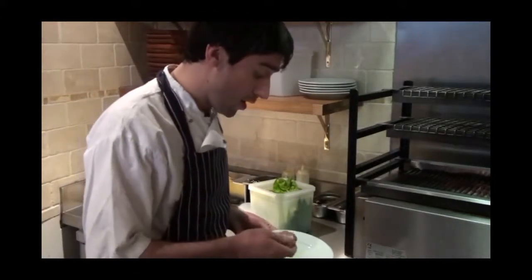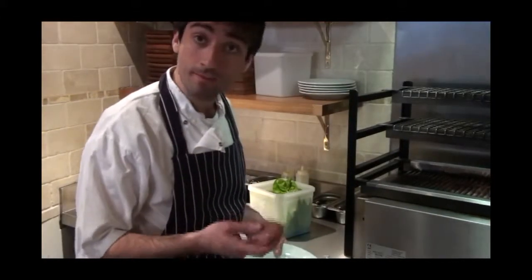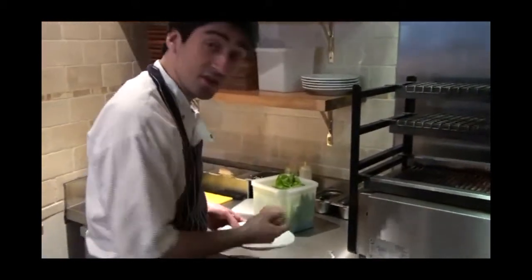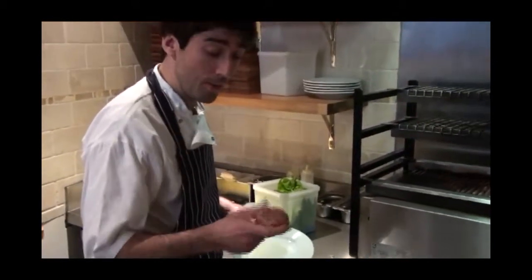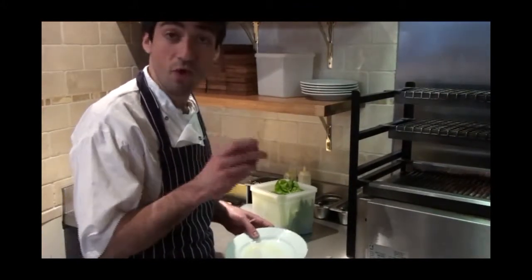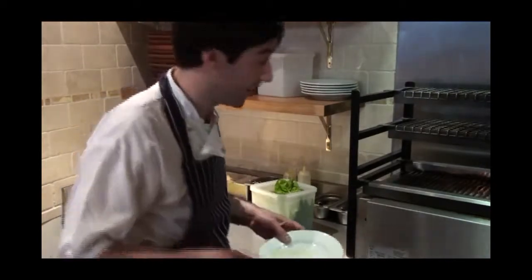I'm going to be cooking an Iberico pork foie gras burger on the road barter grill. The burger consists of Iberico pork, milk breadcrumbs, a little bit of shallot and garlic, seasoning, and some grated raw foie gras just for the fat content.